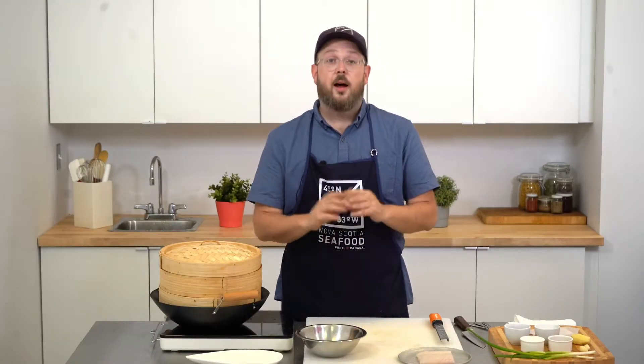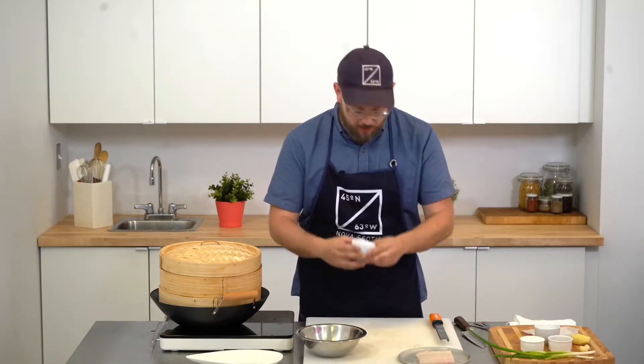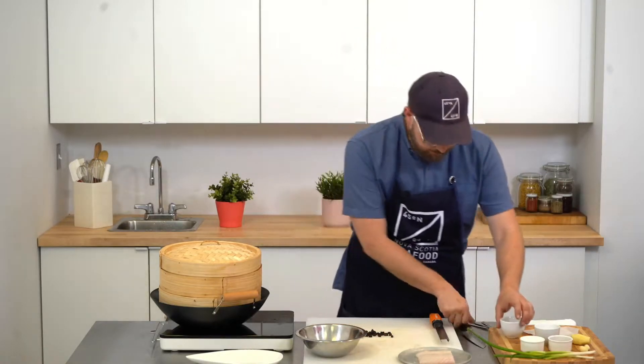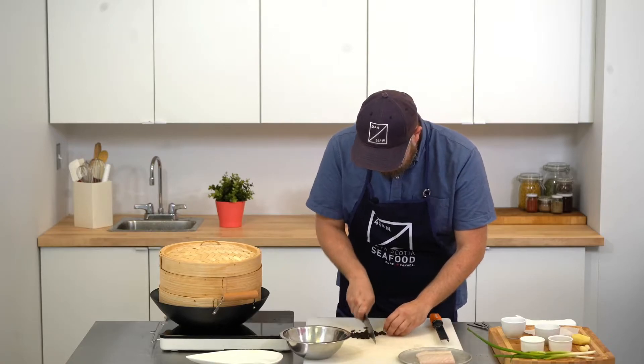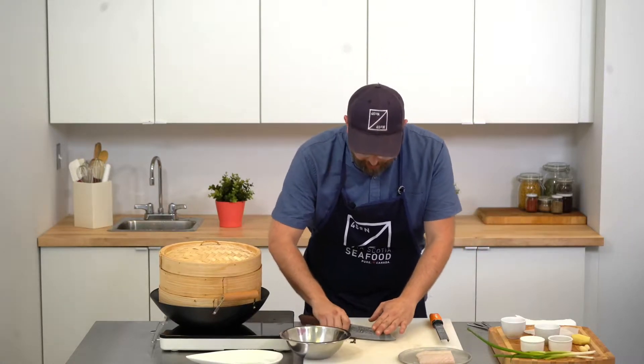To prepare this halibut with black bean, ginger, and garlic, I first need to make my marinade, which is fermented black beans, which I just need to chop roughly. They add such a delicious flavor to the halibut, which is already very meaty.